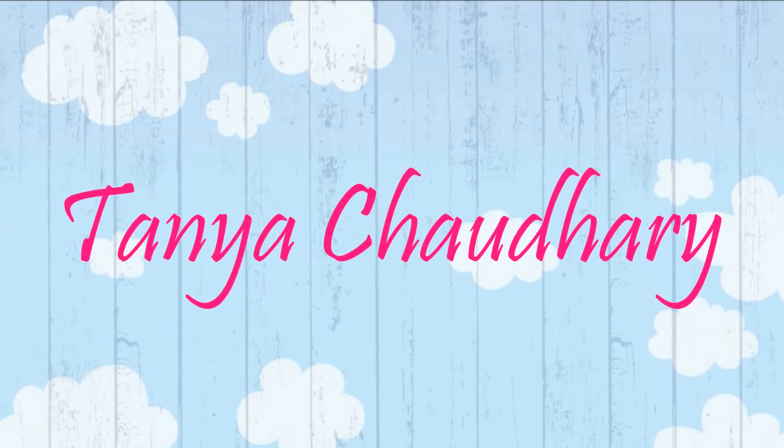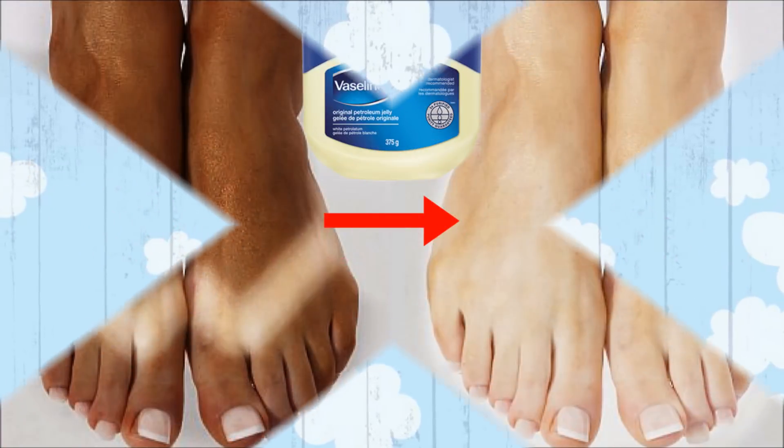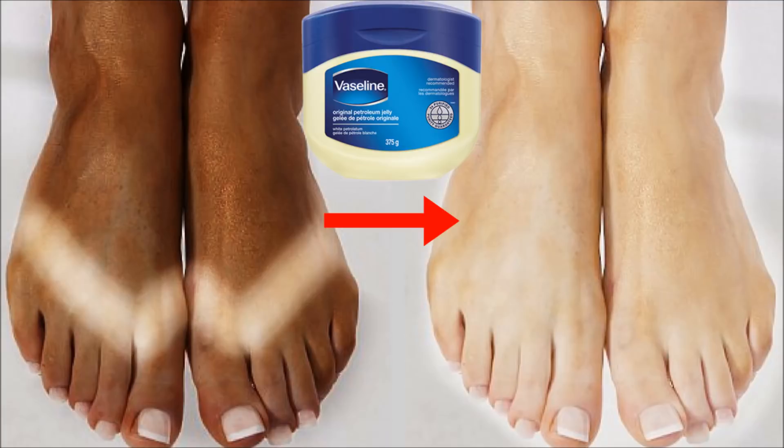Hey everyone, I'm Tanya and welcome back to my channel. Today in this video I'm going to share with you how you can use Vaseline to get rid of your suntan easily at home. This is a very simple but highly effective home remedy to remove your suntan easily at home with just few uses.